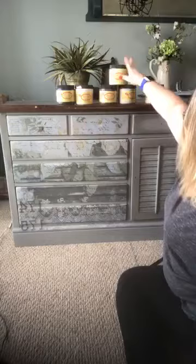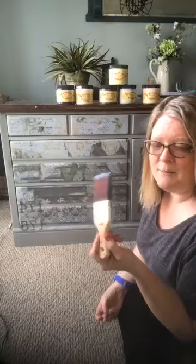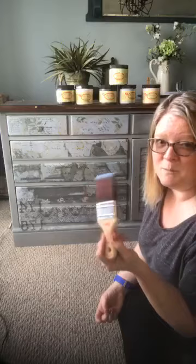Dixie Belle was kind enough to send me a box of happy mail with paints to try. I'm using the mini Dixie Belle brush. For any of you jumping on or catching this later, I'm sorry if you saw this last night — as I mentioned, it disappeared and was blocked for copyright because a TV show in the background was playing music.